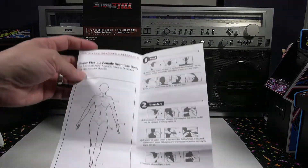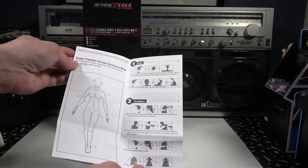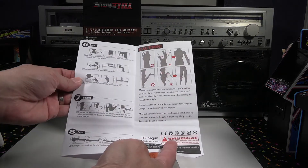Since these figures do have 33 points of articulation, TBL League always includes instruction sheets showing how to pose them properly, and also their limitations on how not to pose them without damaging your figure.